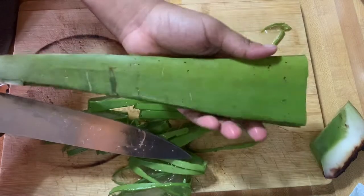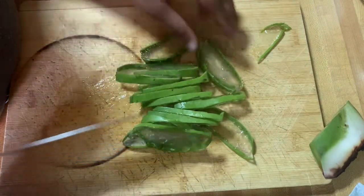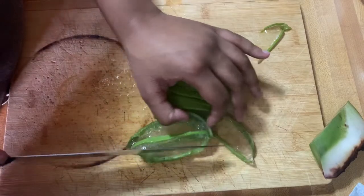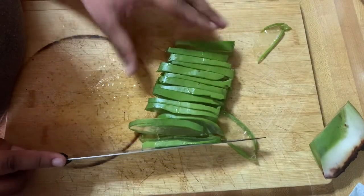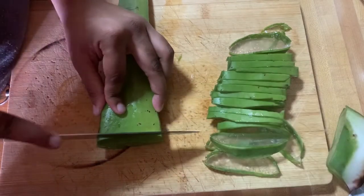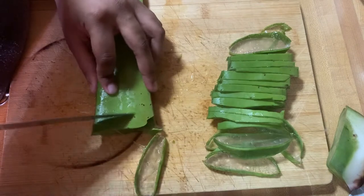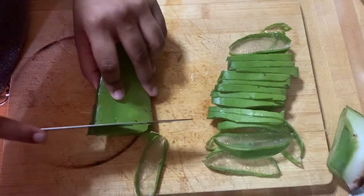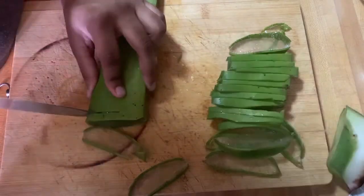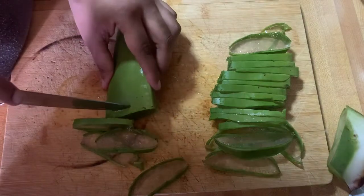I end up showing you guys what's left of the aloe vera plant, which is a lot. I take the slices I made and calculate how much oil I think I can make. This all depends on you — if you want a small amount of oil or a large amount. I wanted all of it because it was for both me and my mom, so I realized that small little batch was not enough, so I went back and cut some more. I basically cut the whole aloe vera plant, but again, it all depends on your preference.